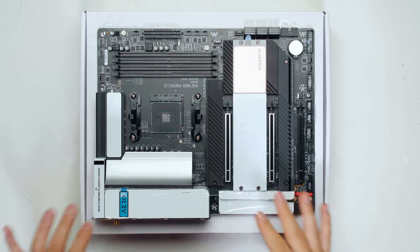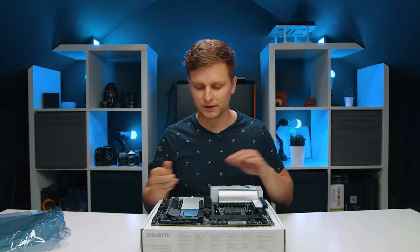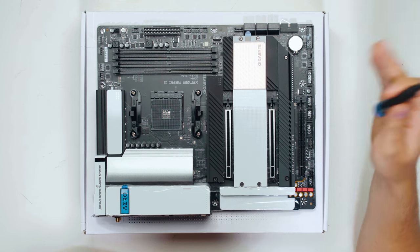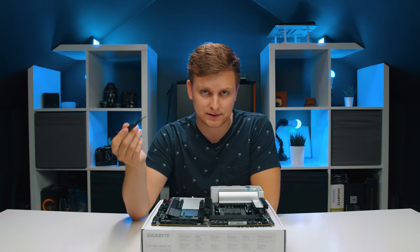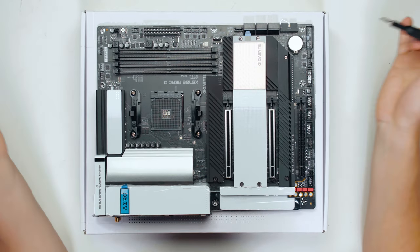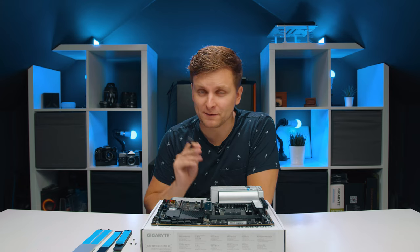The motherboard looks very similar to the Vision D. There's no real RGB on here — just a little bit of blue — and otherwise it's black and white, which I think looks really cool. What makes this board different from other X570 motherboards is the 'S' designation: X570S means it's a silent motherboard. The chipset, which previously needed active cooling, is now passively cooled, so the motherboard is completely fanless.